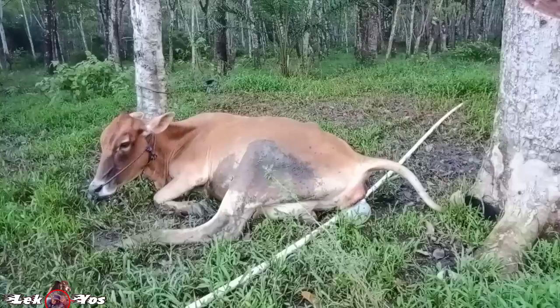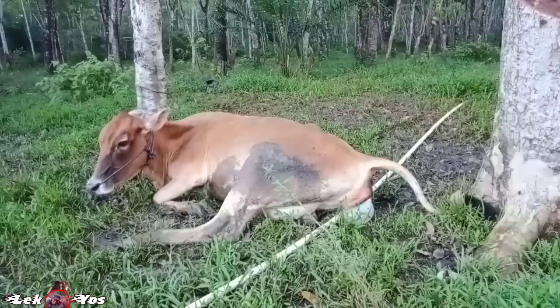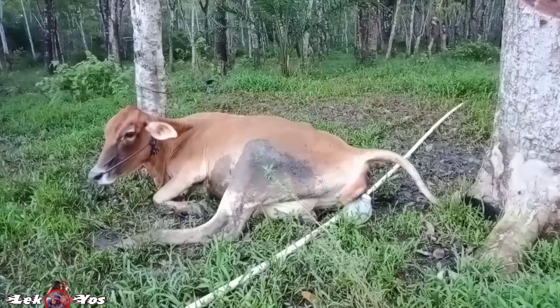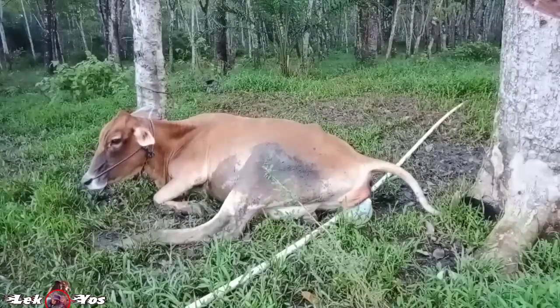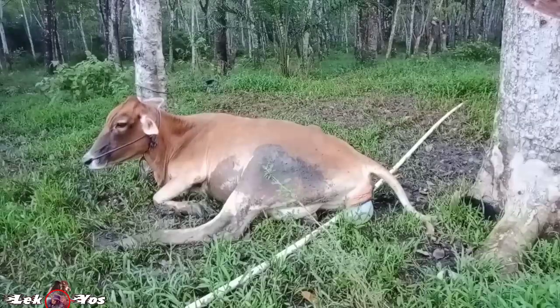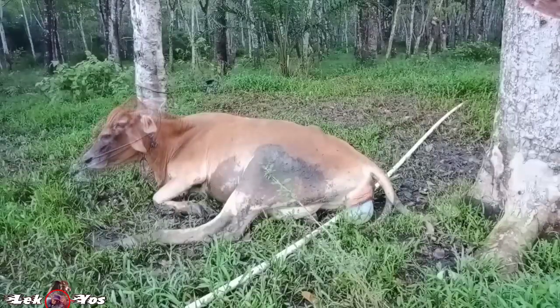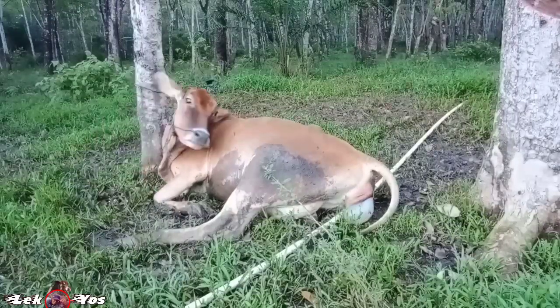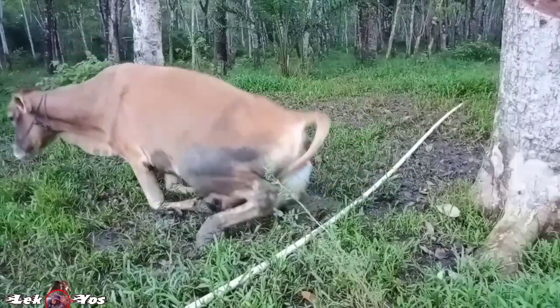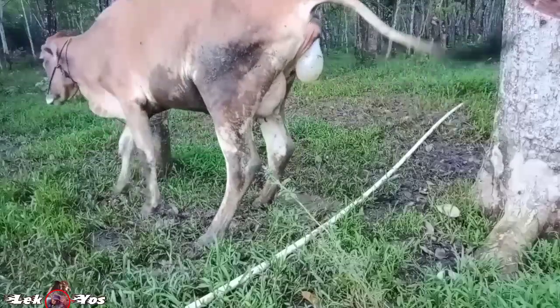Takut melahirkan di kebun sawit. Ini sebenarnya kalau sudah kelihatan kaki depannya sudah saya tarik teman-teman, tapi saya menunggu keluar kakinya dulu agar mudah ditarik menggunakan tambang. Ini sudah sore, hampir magrib, tadi sampai di tempat jam 4.